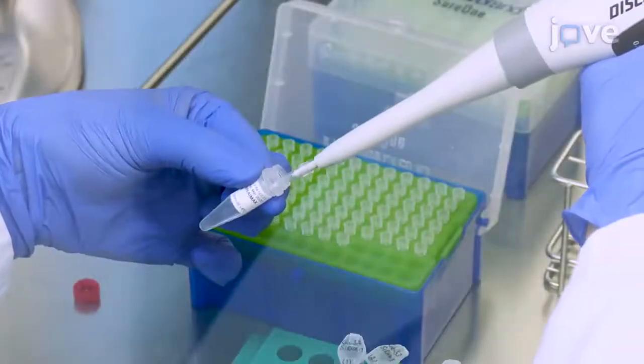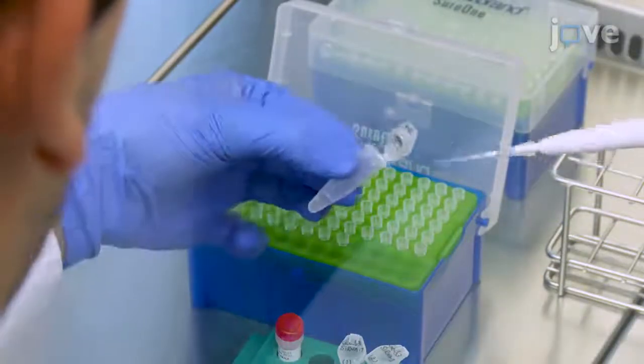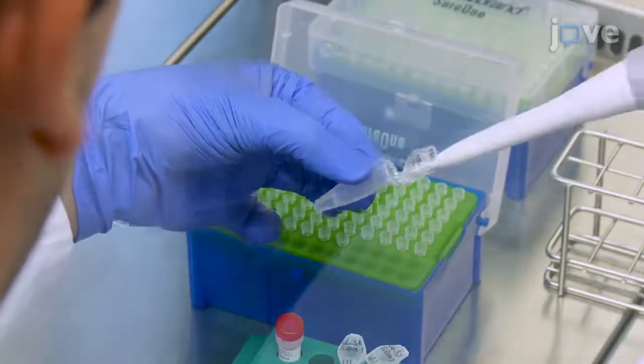The next morning, add 9 µL of each lipid-based transfection reagent of interest to individual microcentrifuge tubes containing 150 µL of reduced serum medium per tube.